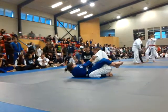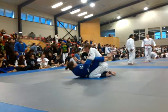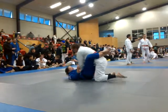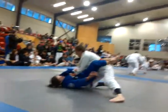Arm bar, Sam. Take that arm, take that arm. There we go. Good job. Don't let her get her face, Sam. Pull her down, pull her back down.